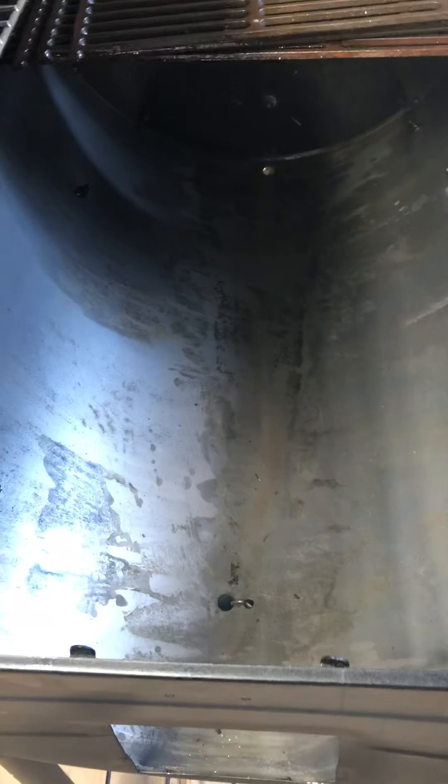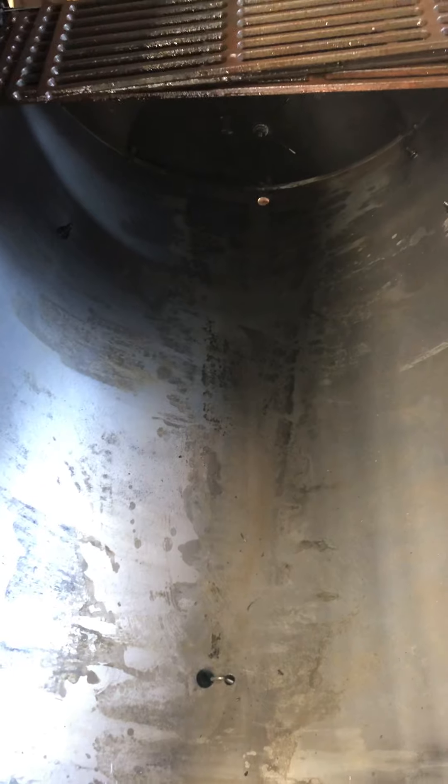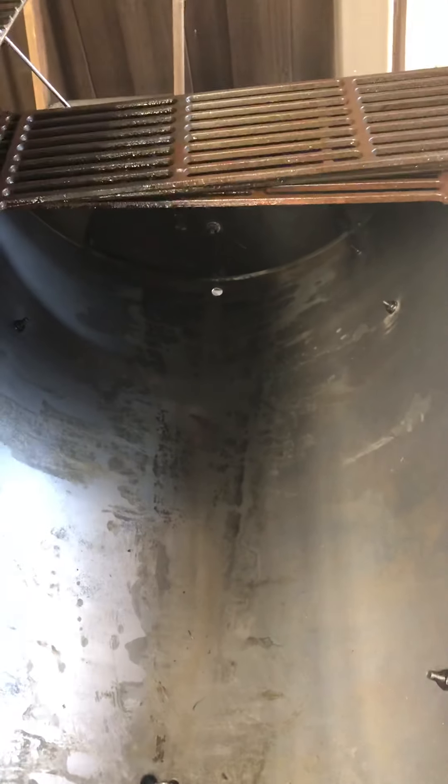I went back and cleaned up a lot of the rust that was inside — there was a little bit since this thing had been outside. I cleaned the rust off the grates as well, and I did the curing on the cast iron grates as per the instructions, using canola oil, which is a higher-heat oil, to get them all ready to go.